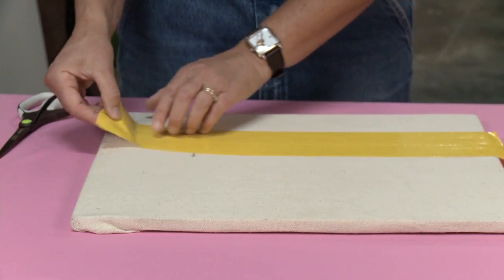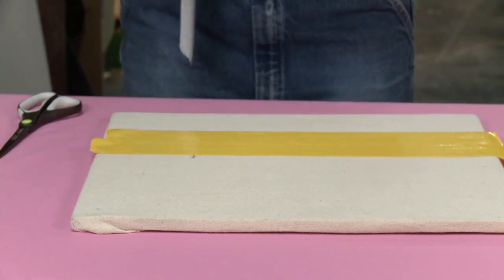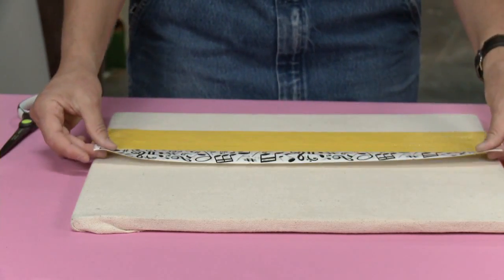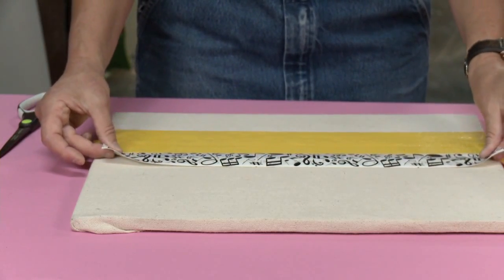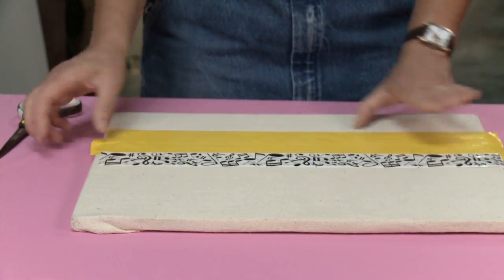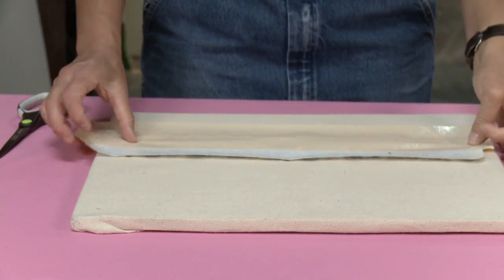Now I'm going to turn this piece over. Wait - I forgot my accent piece. Let's add our accent piece - make sure you put it in the right spot, just overlapping by that tiny little bit. Then pull it up and turn it over.